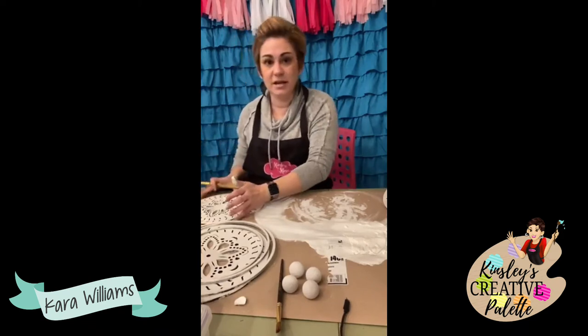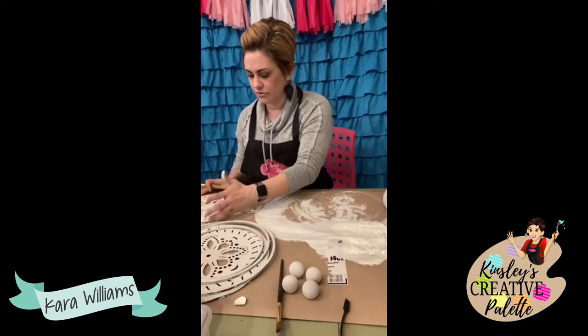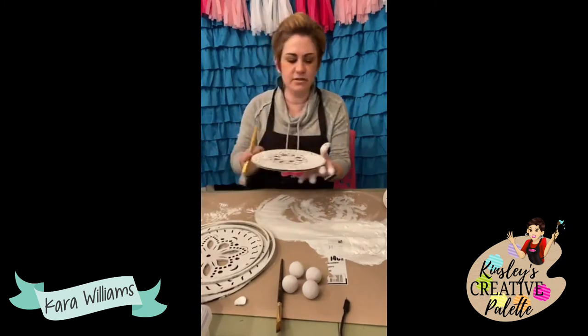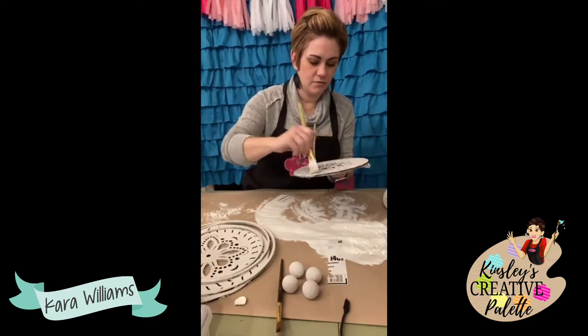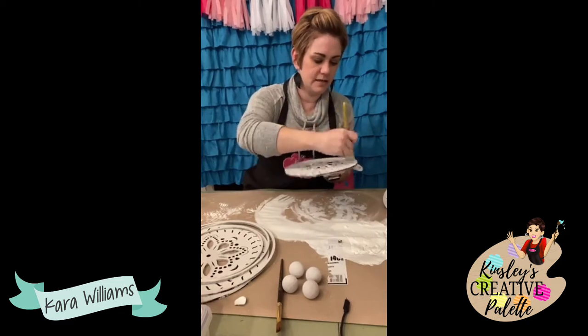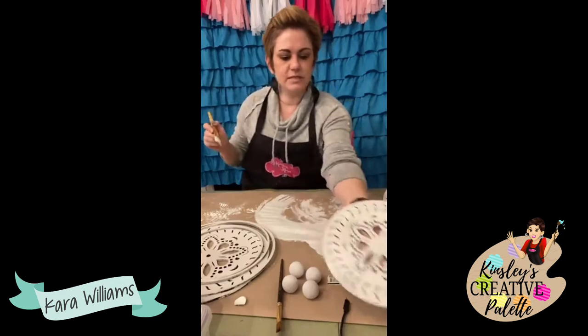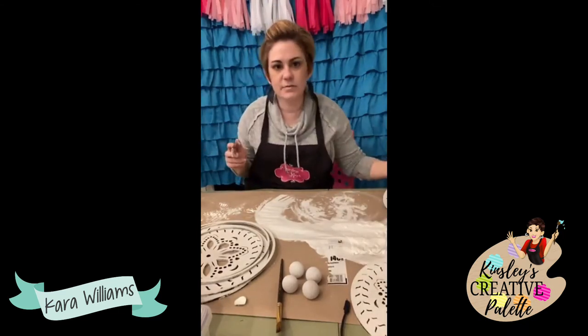I'm going to hit this on the table to get any paint out of those holes, then flip it so this side can dry. Let me smooth that out where I just got all that paint. Set that one back down and do the next one.